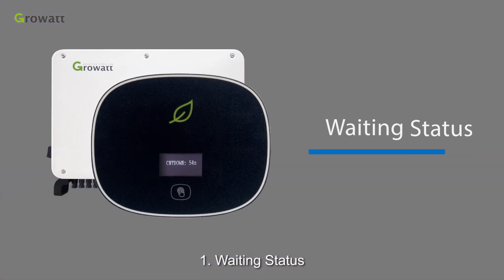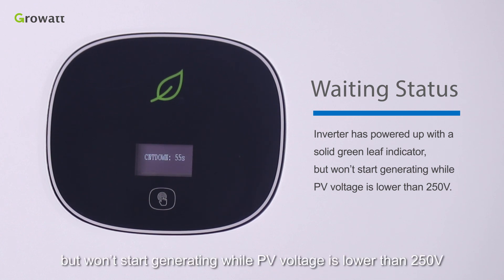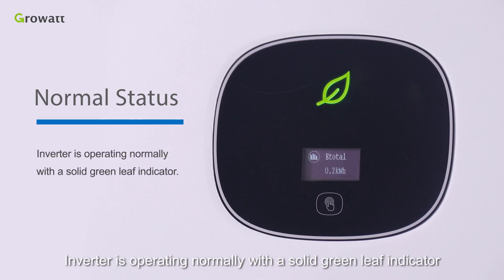Status 1 — Waiting: the inverter has powered up with a solid green leaf indicator, but won't start generating while PV voltage is lower than 250 volts. Status 2 — Normal: the inverter is operating normally with a solid green leaf indicator.